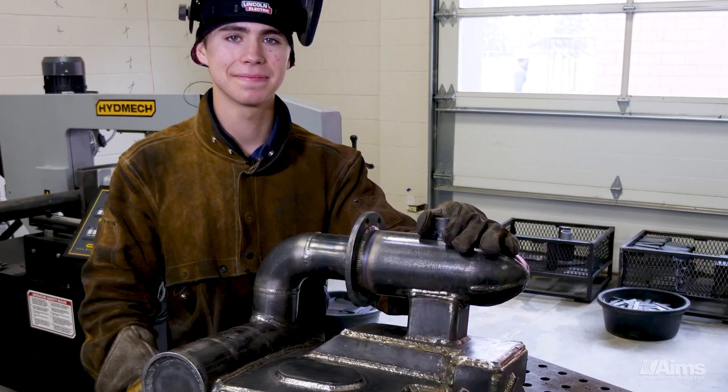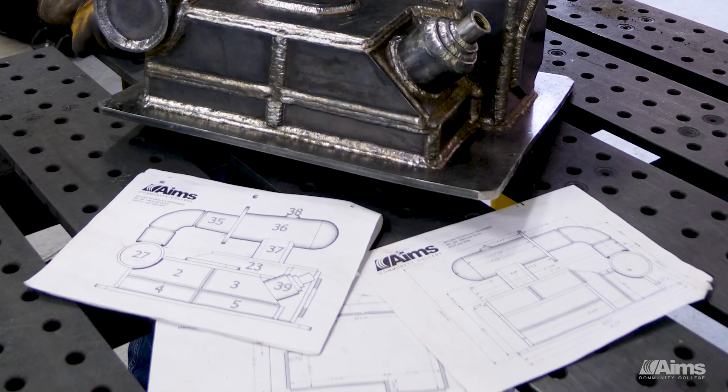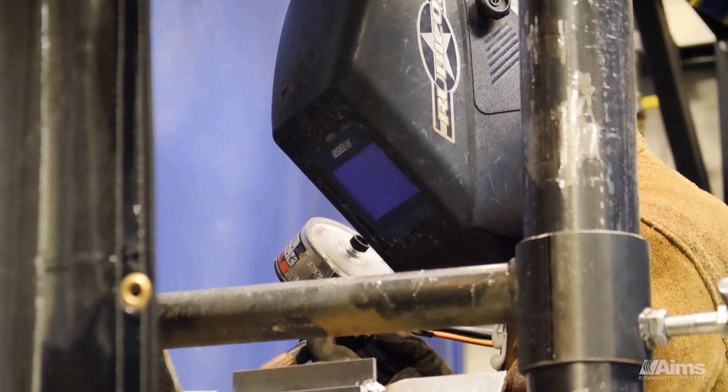The most challenging part would be fitting it up, getting all the measurements and spec to the blueprints, and a lot of those joints had to be configured differently. So to get those all to work together and get everything level, square, and within spec is a pretty good challenge.